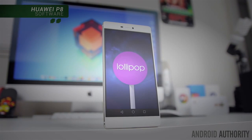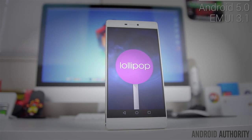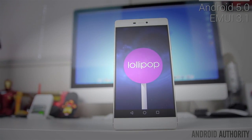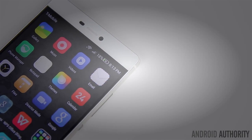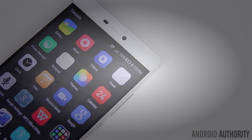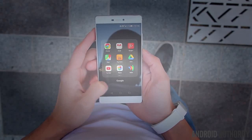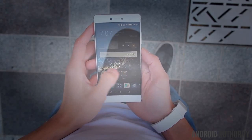In software, the P8 is running Android 5.0 Lollipop out of the box, but you'd be hard pressed to notice without going into the settings because Huawei's Emotion UI doesn't adopt much of the material design aesthetics of Lollipop. It is running the latest Emotion UI 3.1, but for the most part it's practically the same as previous versions. The icons are colorful rounded-off squares and there's still no app drawer, so your home screens will get filled up with apps quickly unless you resort to folders or download a third-party launcher.